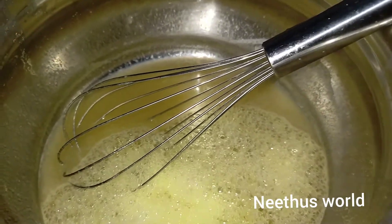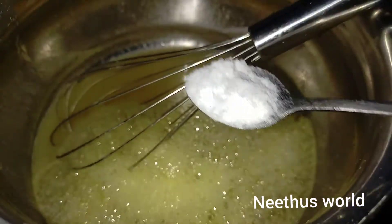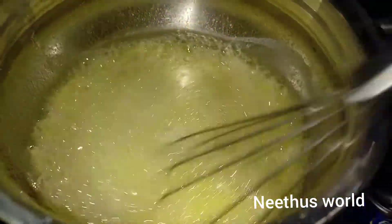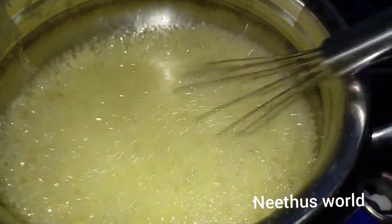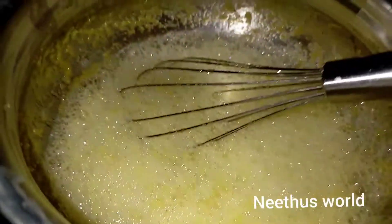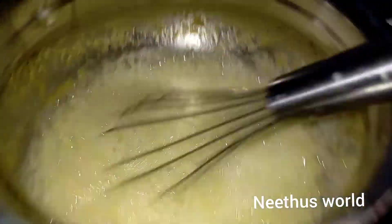Introduce some oil. I want to use the milk in its own. This is baking soda. I will use baking soda and make it a little.